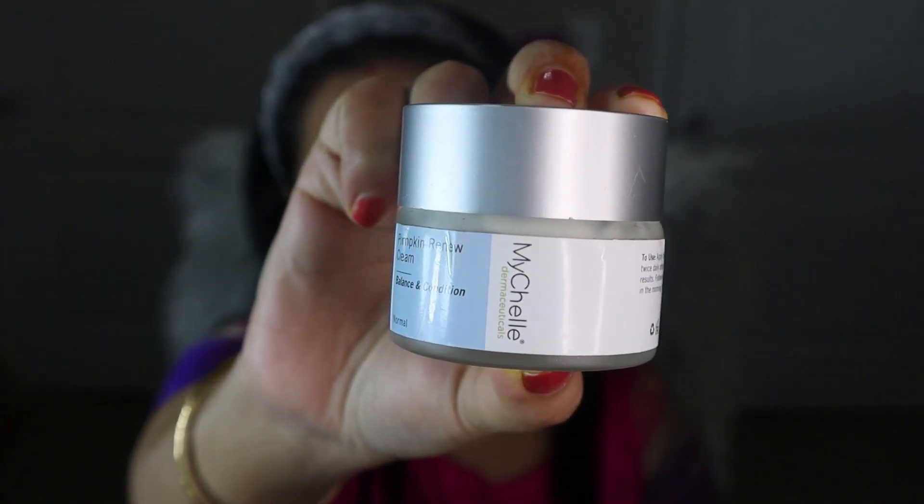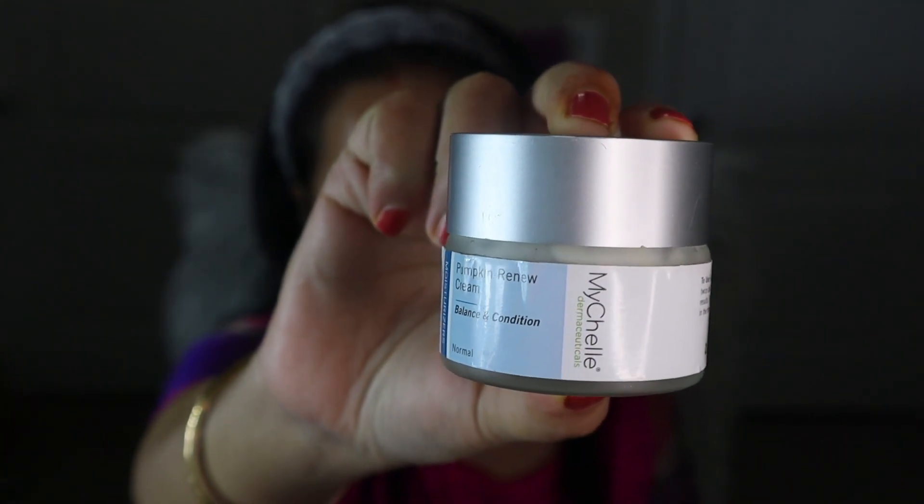I want my face dewy, smooth, and glowing, so that's why I applied a sheet mask — this is from Nykaa Beauty. All the product details will be available in my description box below. Although I got enough hydration from the sheet mask, my skin is really really dry so I need a bit more hydration, which is why I am using this moisturizer on my face.